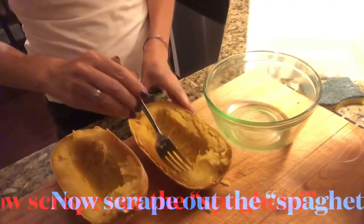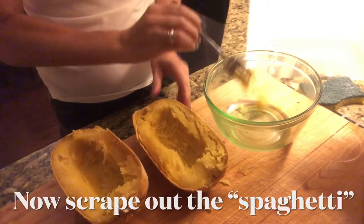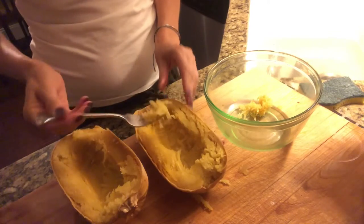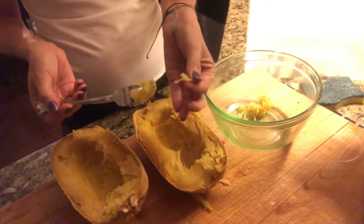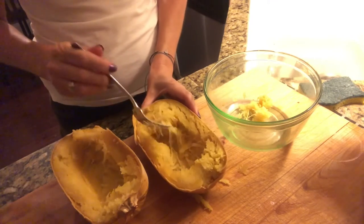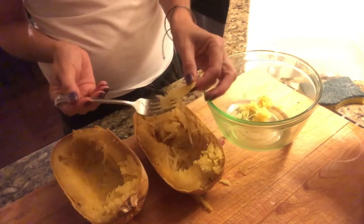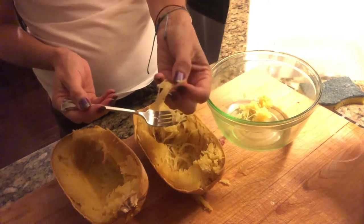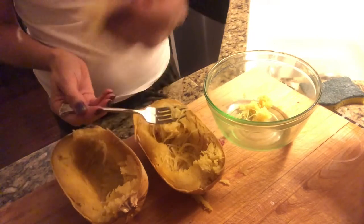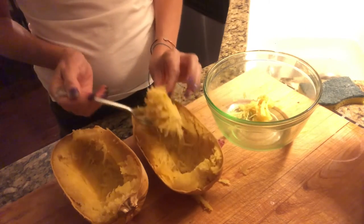So now, spaghetti squash — and you can see the strands. See how they look like spaghetti strands? And you just do this until you get all of them out.